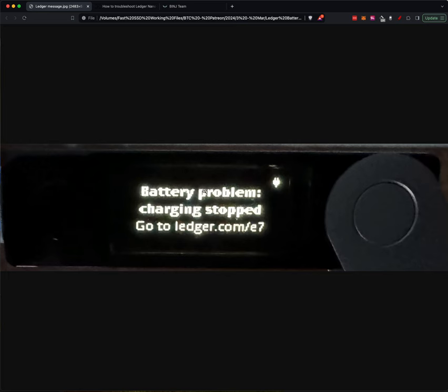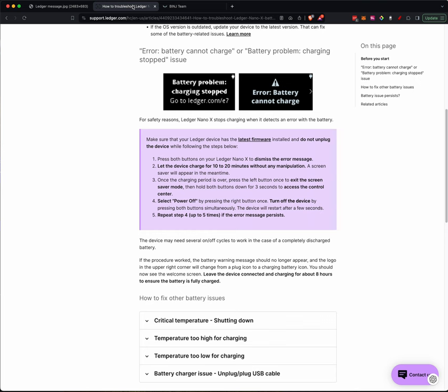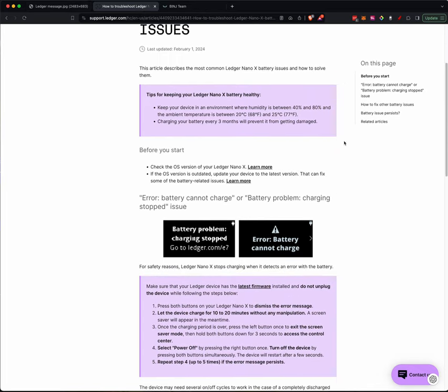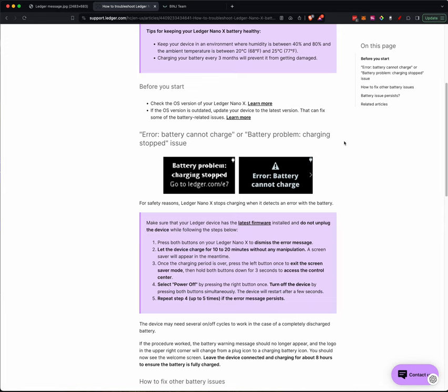So if you see this message after you plug it in, you can go to the page — it takes you to this long URL. I followed these instructions, and it took me — I think I had to repeat it three times — and the error message went away. I'm not going to walk you through the process because it's pretty self-explanatory and you aren't going to see my fingers touching the buttons.